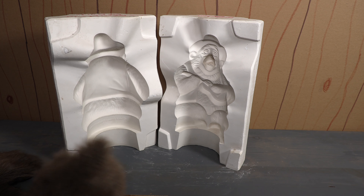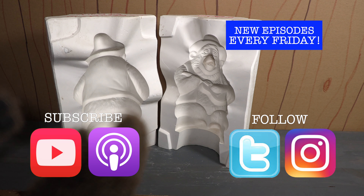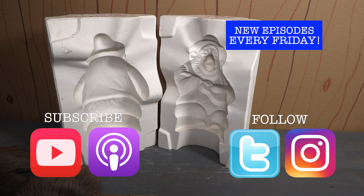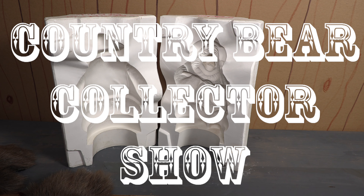What do you think about this mold? Let me know in the comments below or over on our Instagram page or anywhere else we are on social media. Make sure you're following us on social media — we'd love to have you following along. And if you really love the show make sure you're subscribed so you'll get new episodes the moment they are released. Thank you so much for tuning in to the Country Bear Collector Show and we will talk to you later.